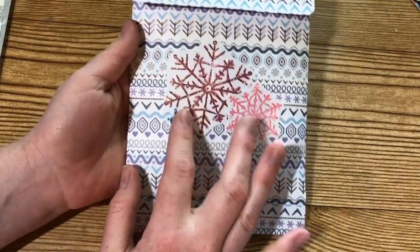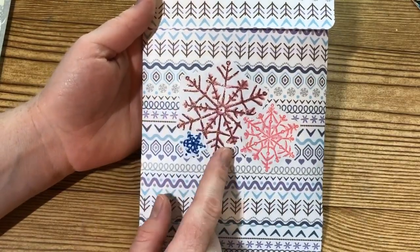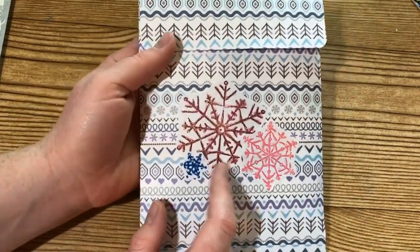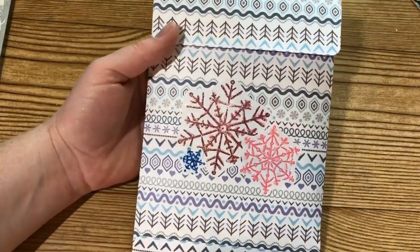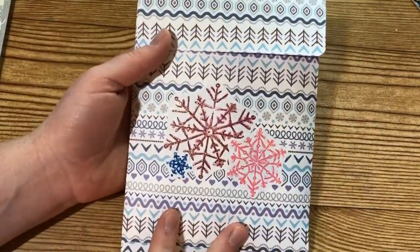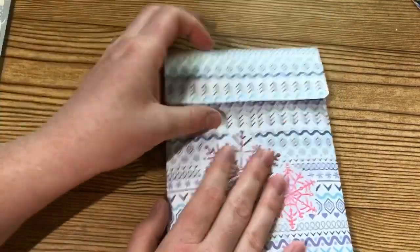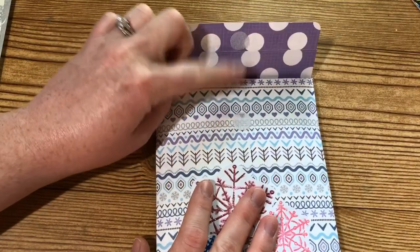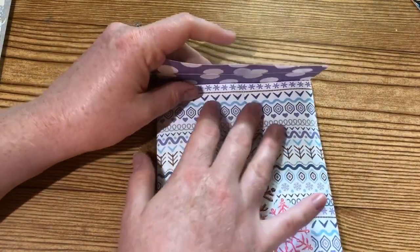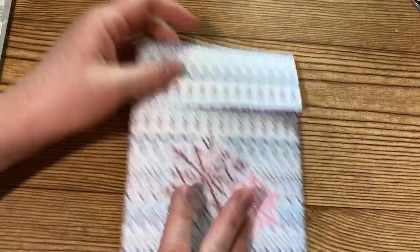On the back side I just used a couple more snowflake images with stickles to give them some sparkle. This paper is definitely busy so I didn't want to do too much on the back, just a little something. To close the envelope I used a little velcro piece — I found these little round velcro pieces at the Dollar Tree and they already have the sticky on them, which worked out great.